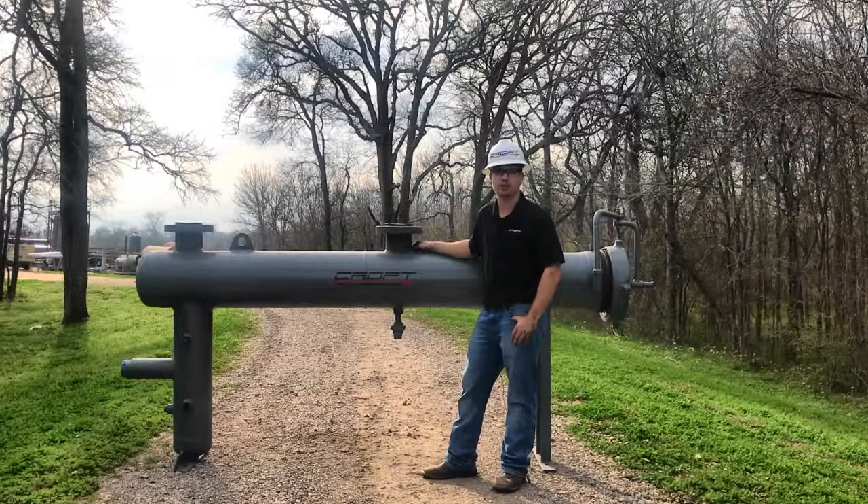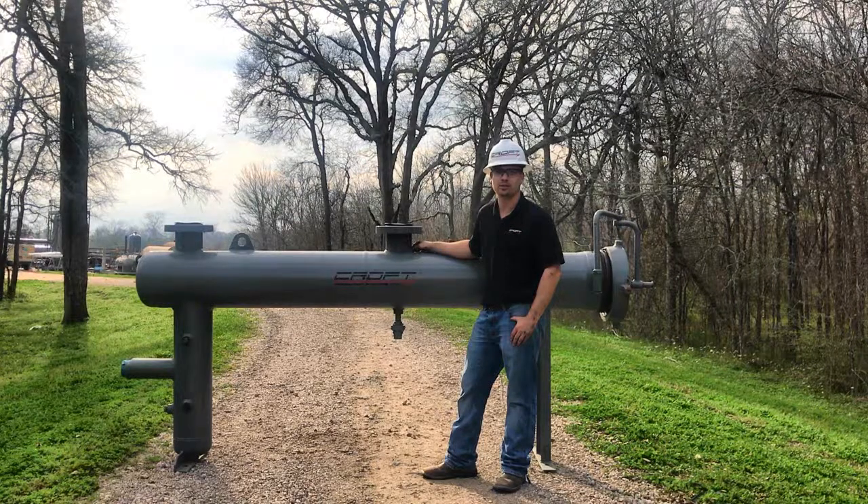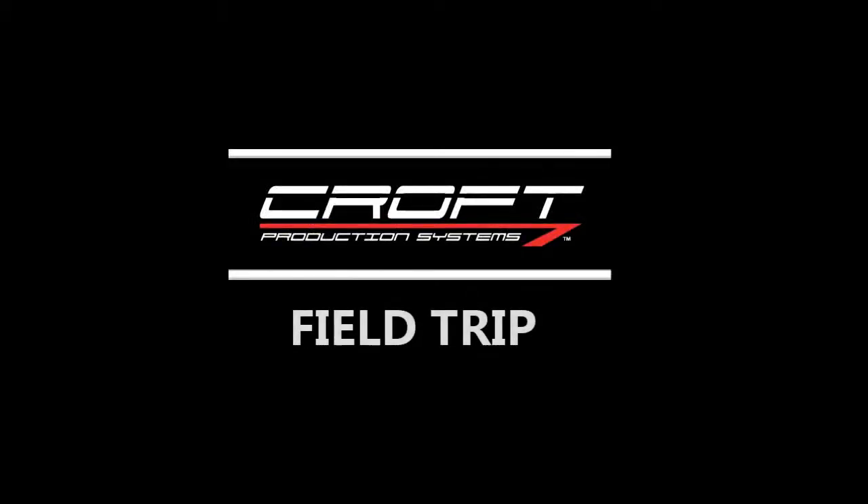That wraps up today's field trip. If you need any assistance with coalescing separators or any other Croft equipment, feel free to contact us at 979-793-2100 or www.croftsystems.net.